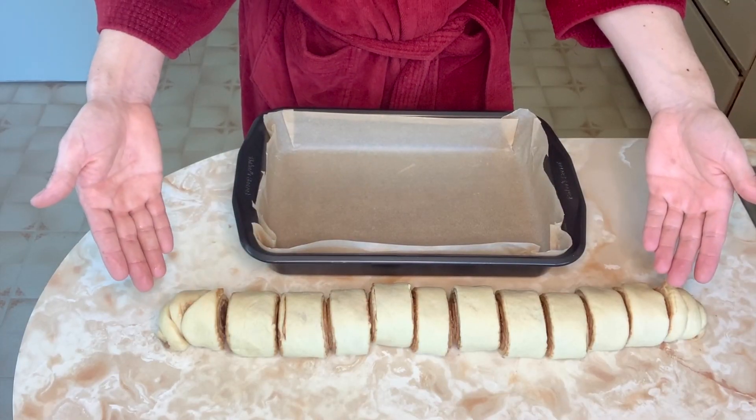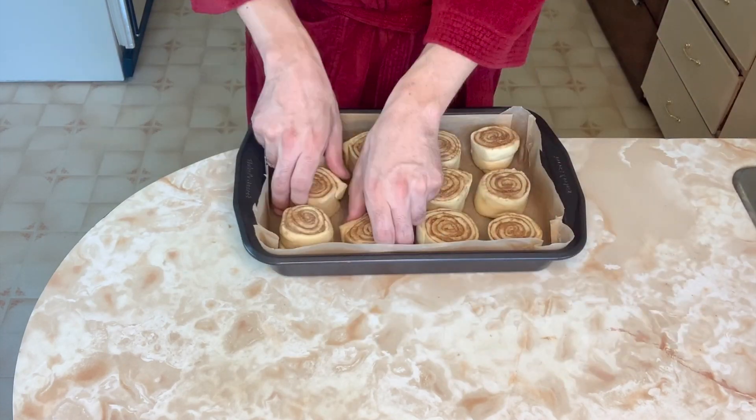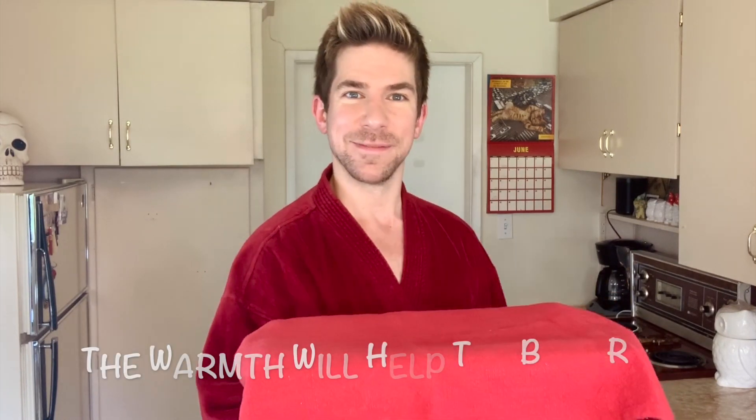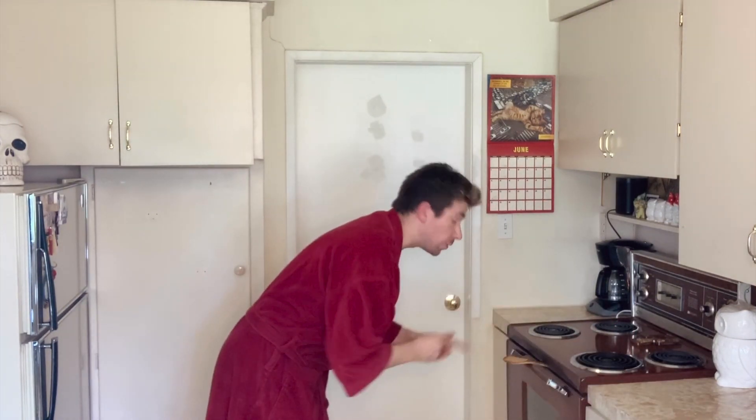Place your rolls in your prepared pan. Cover with a towel or plastic wrap and place them to rise in your pre-warmed oven for 45 minutes. See you in 45 minutes.